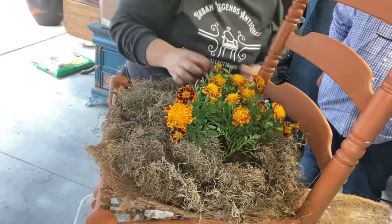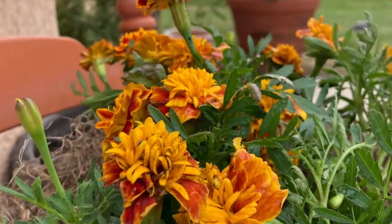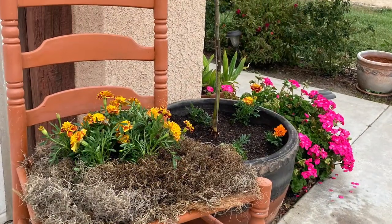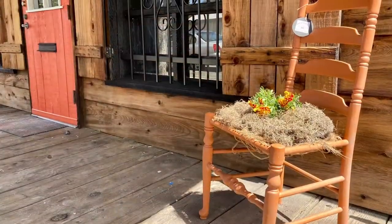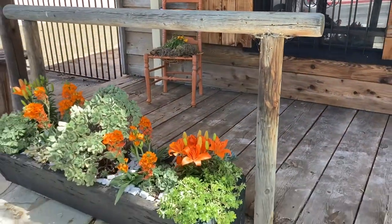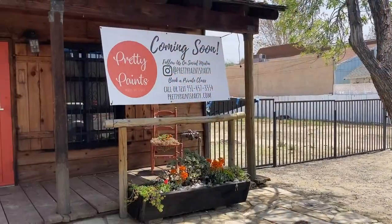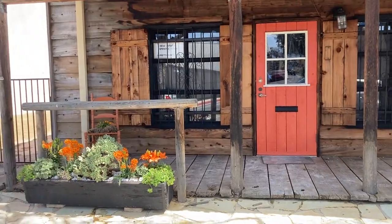Last but not least, some extra moss — I thought it looked really cute, like a little birdie nest. Now that they're all done I couldn't resist a couple of glamour shots, and I just think they're gorgeous. You can find me on Facebook, Instagram, and TikTok at Urban Legends Antiques, and I also have a website at www.urbanlegendsantiques.com. I've dropped these off at the storefront and I'm going to drop a link to their Instagram page in the description. Welcome to the neighborhood, Pretty Paints Party — you have a lot of people who love and support what you do.